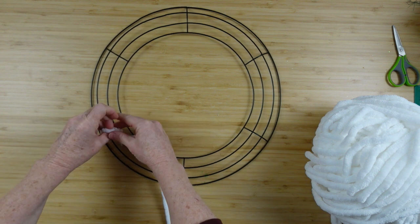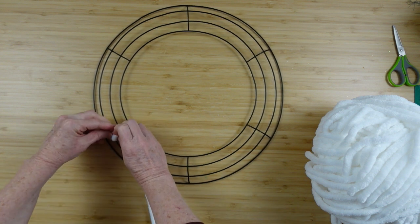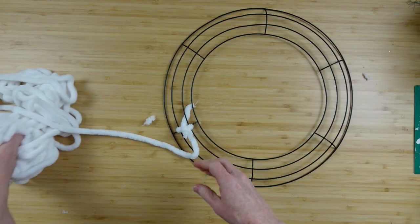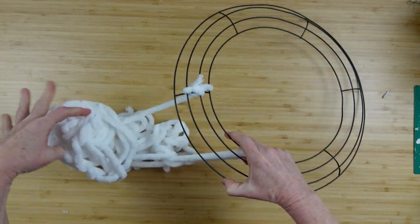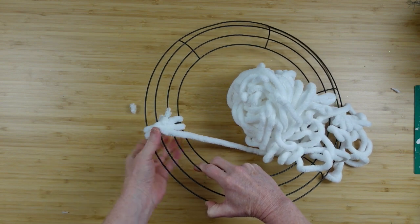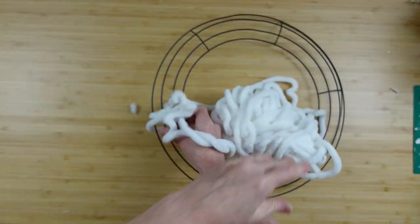We're going to start off by wrapping this frame with some yarn. If you don't want to use yarn, you can use that white automotive cloth from Dollar Tree, or you can use whatever you like. I just wanted to try this because it's really easy — rather than weave it, I just wanted to wrap it all the way around this wreath because it's fluffy and snowy-looking to me.